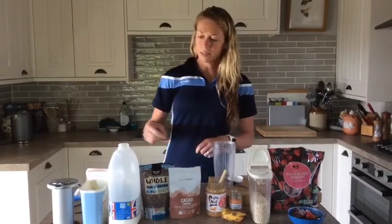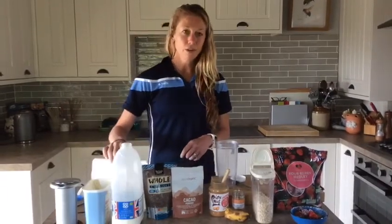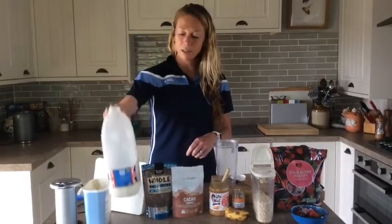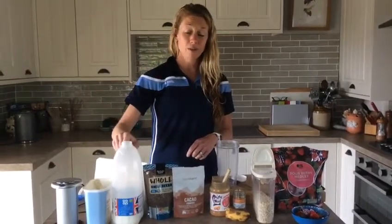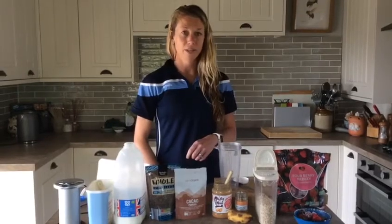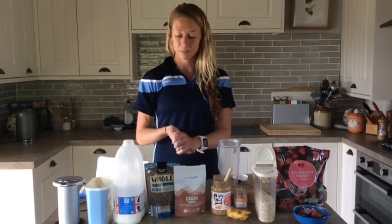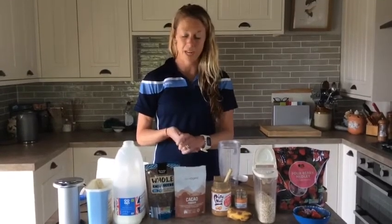One of our little sneaky ingredients that is often overlooked is milk. Milk is probably one of the best recovery drinks you can have after exercise. It's got your protein, your carbohydrates, your minerals and your vitamins, and a little bit of good fat.